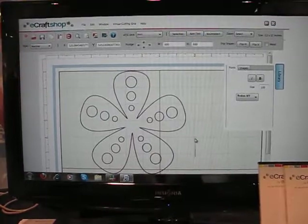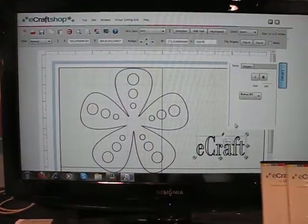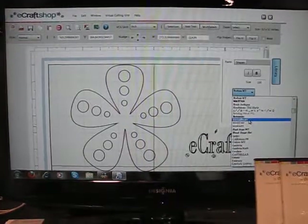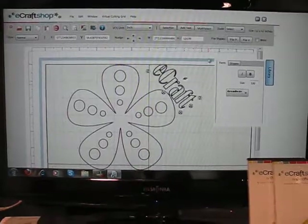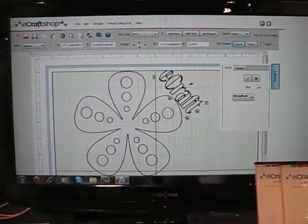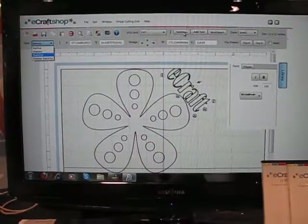You have the capability of adding text. All of these fonts will be available with the pro version. There are different styles: shadow, blackout. You can nudge, and you can use the selection button.